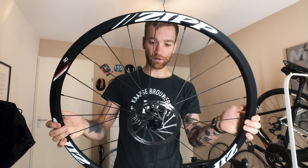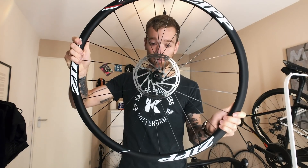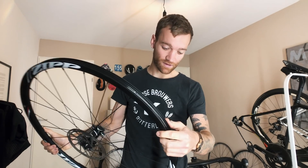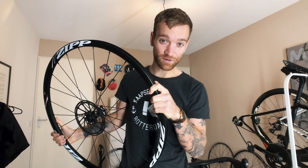Ever since I've been riding the Focus parallel, I've been riding on these wheels. One of the best features is that they are tubeless compatible. I've been meaning to change to tubeless for a while now, but I'm super worried because I've seen a lot of videos of people messing up the installation of tubeless and tires exploding with white stuff ending up everywhere.